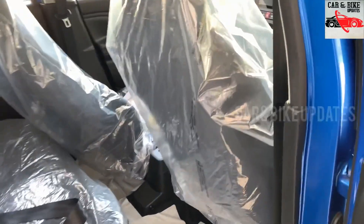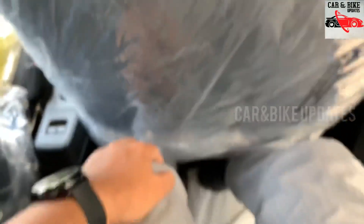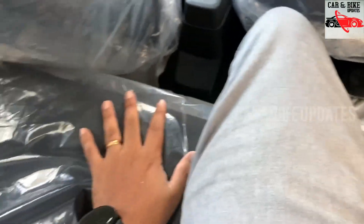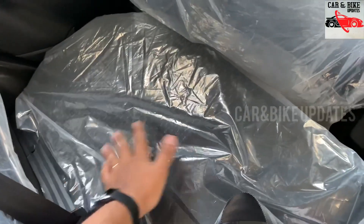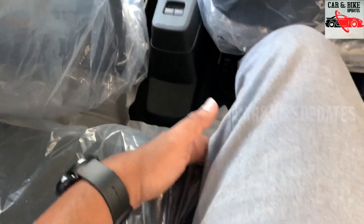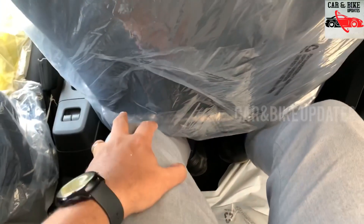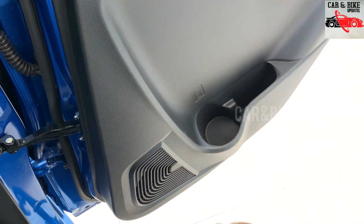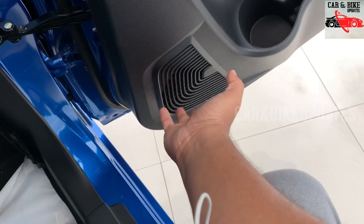There is good leg space in the rear. The rear seats have reinforced seating with wide width. There are two doors with 4 speakers in the door pads.